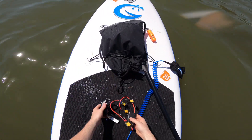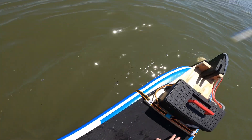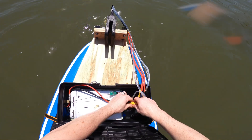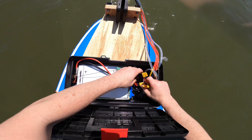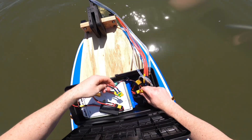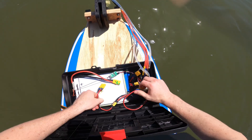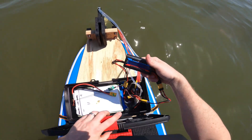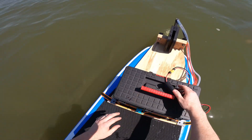Let's see how many amps this thing is pulling with this little monitor. We got 19.45 volts. Let's see what happens when I give her some throttle.